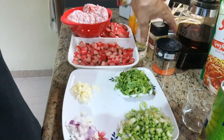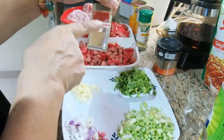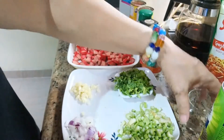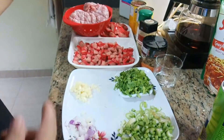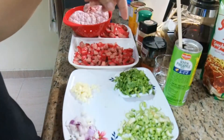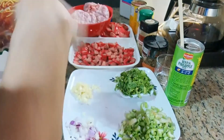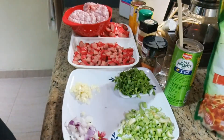Pamienta — 5 spice powder. Maglalagay ako ng 5 spice powder, kunti lang talaga, kasi ang 5 spice powder mabango siya pero matapang. So kaunti lang. At saka black pepper, ground — 1 teaspoon. Vinegar para pang-isa ng ground pork. 1 cup lang na pineapple juice. At syempre ang ating spaghetti sauce, 1 kilo.